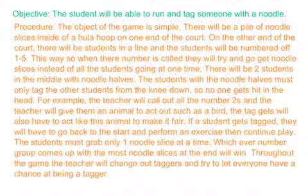For example, the teacher will call out all the number twos and give them an animal to act out, such as a bird. The tagger will also have to act like this animal to make it fair.